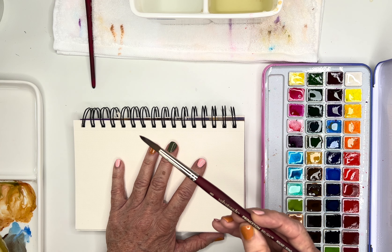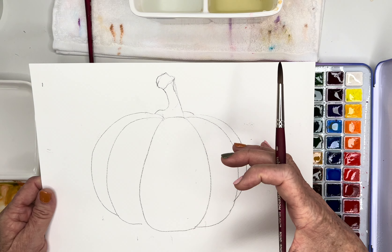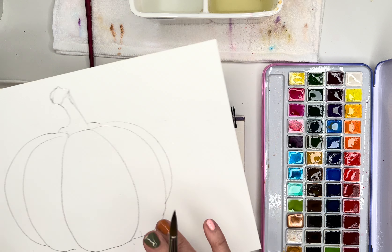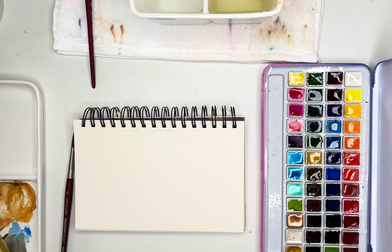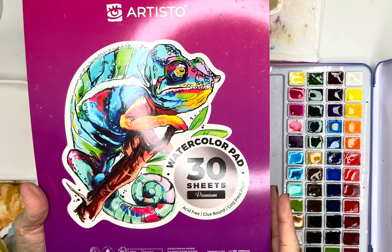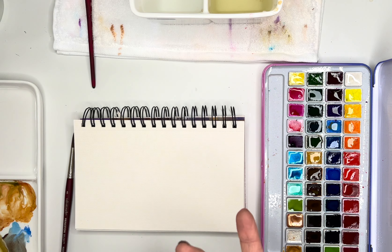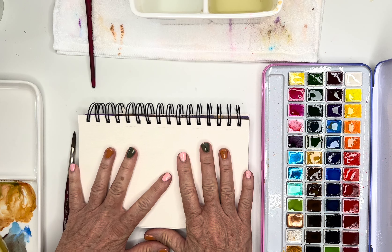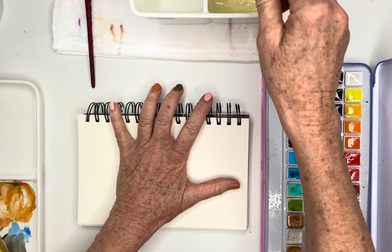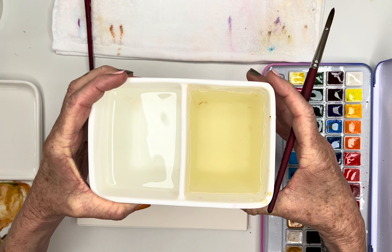I'm going to be using my size 8 Velvet Touch Princeton brush, but actually I'm just going to be doing a color swatch on here. I'm going to use the larger Artisto pad — this is nine by twelve — to actually paint on. This is also 30 sheets, nine by twelve, 140-pound. I'll list the link if you want the larger sheets. The little mini ones I use for sketches and smaller drawings.